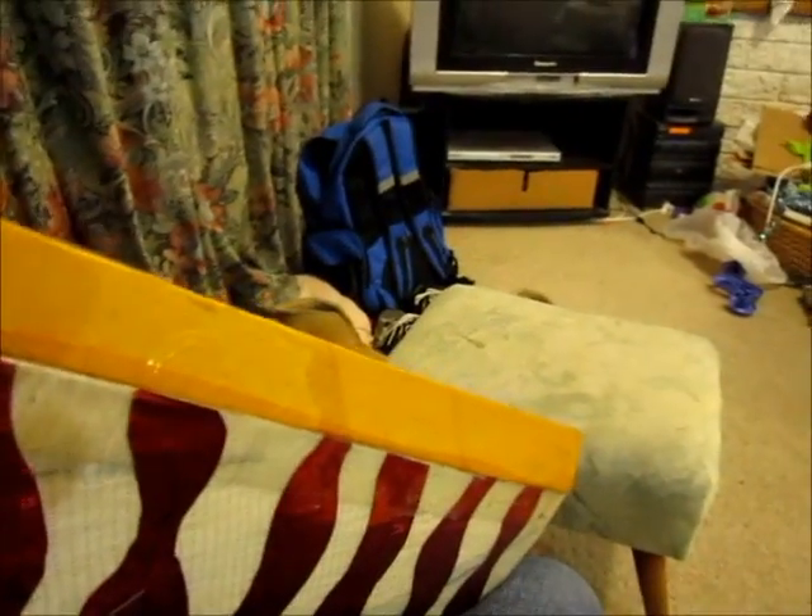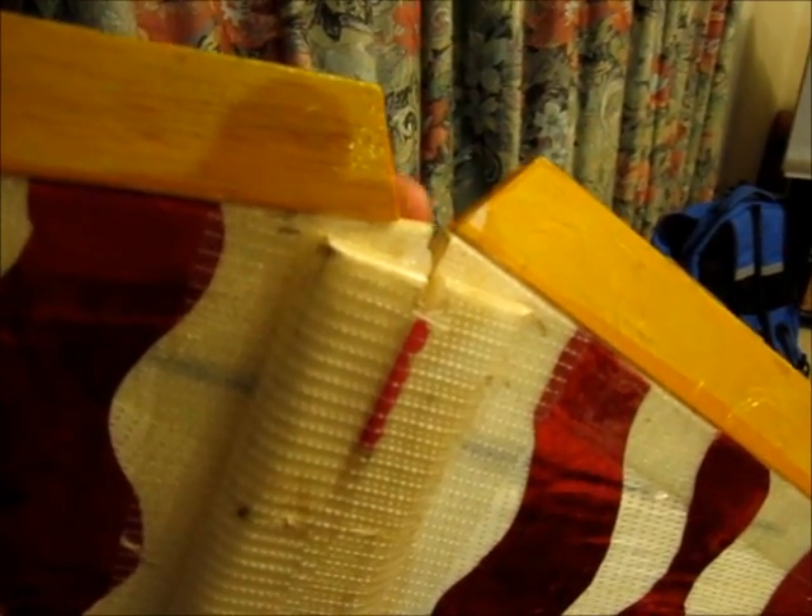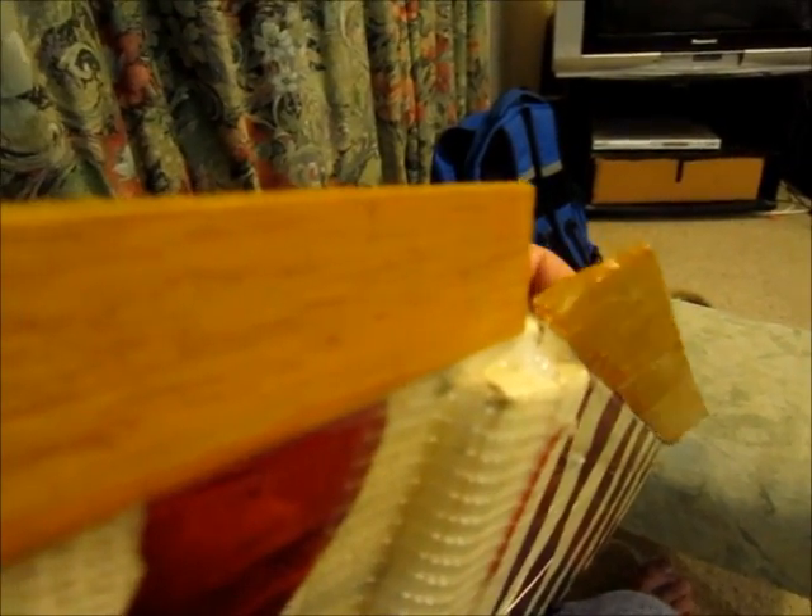I'll repeat the whole thing and show you when I'm done. Alright, so here we are almost completely done — although I've just realized one critical error in that I forgot to leave a gap here. Whereas I've got a gap here, so I've now got a gap down at the end. I'm going to have to cut it off and do it again. Never mind — that happens when you're building models sometimes.